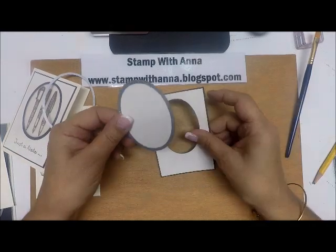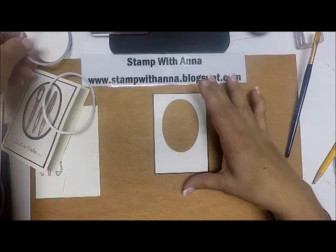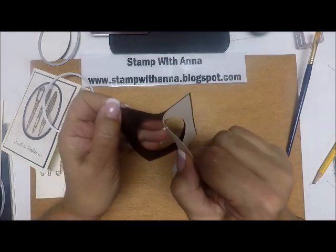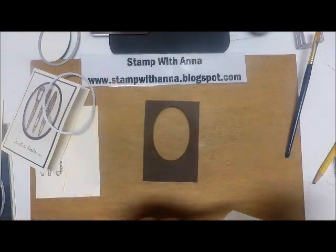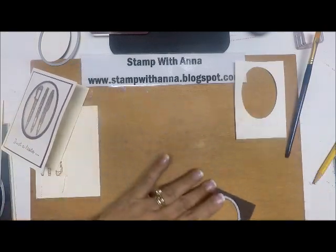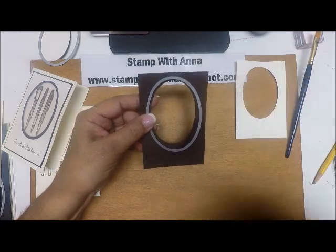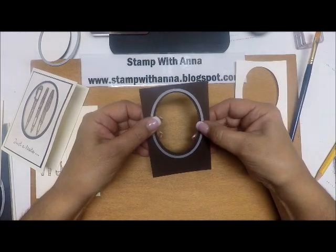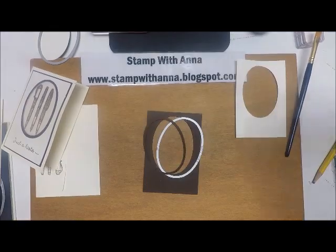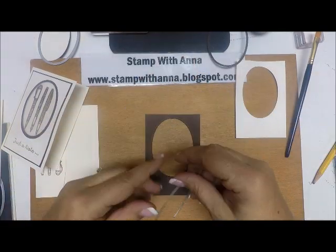It worked beautifully going back and forth. Now I have these two pieces of paper and I'm going to gently remove them. I'm going to take the larger oval, center it up on the Early Espresso piece, and run it through the Big Shot — that's how I make my frame. Here is my frame; I'm going to put that aside because I don't need it just yet.